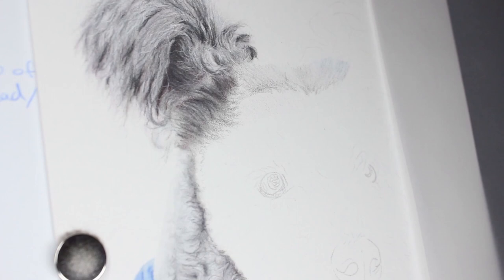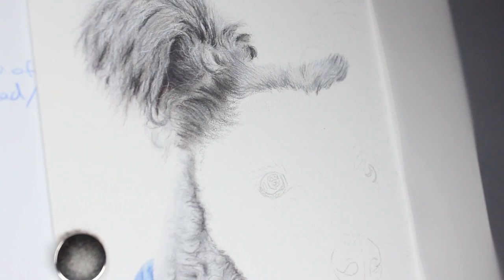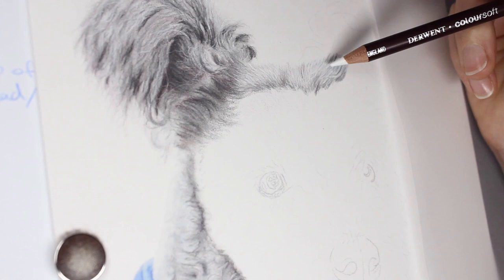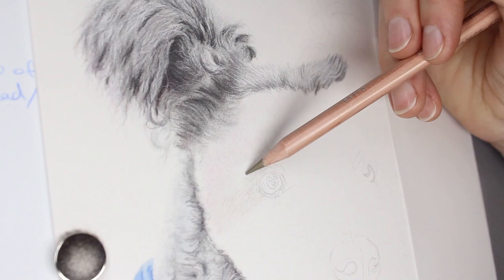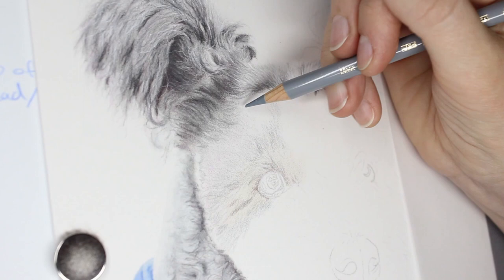Moving on to the face was a little bit easier — the fur is not as curly and has more of a direction to it — but I'm still using a little bit of a twist to the pencil when I do the fur strands to make sure the fur looks a little bit curly and wiry, as opposed to just straight and smooth. They're not coarse wiry fur, but they have that little bit of curl, and you need to capture that otherwise the fur texture just doesn't look correct.